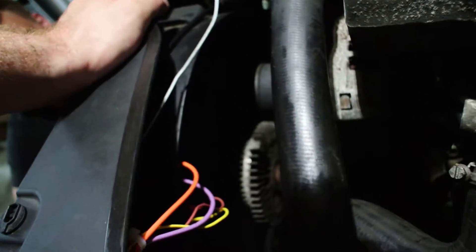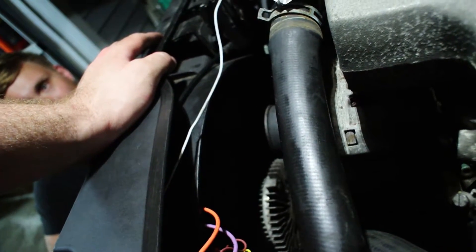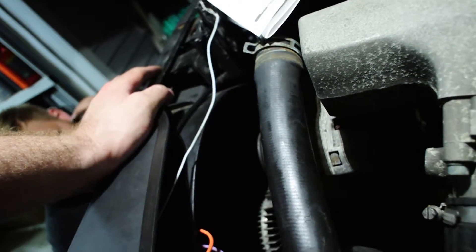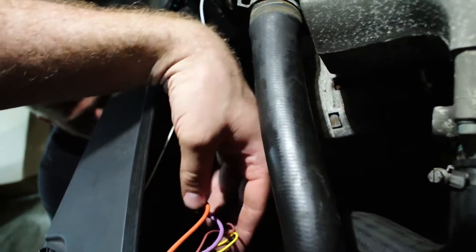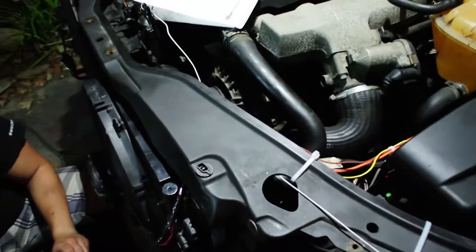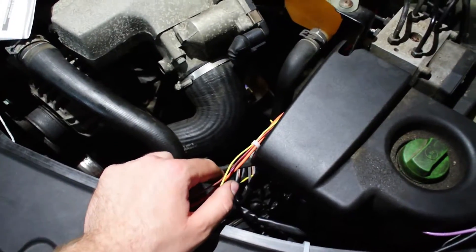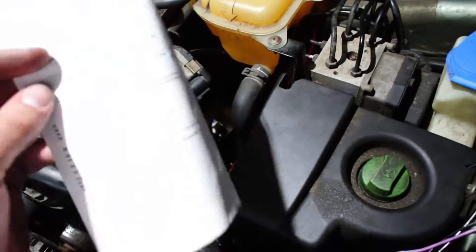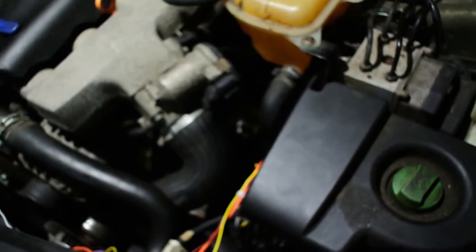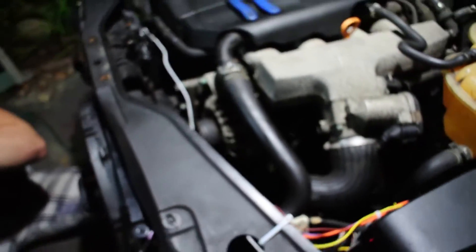I deleted — well, I couldn't delete the fan clutch because it wasn't coming off. I'm just tired. So we installed the temp probe through the radiator — you can see it sticking out right here. Got the relay hooked up with a little kit from AutoZone. There's a little relay and all sorts of nice stuff. It's supposed to turn on and turn off, and we got it hooked up to the battery. I should probably go turn the key on.